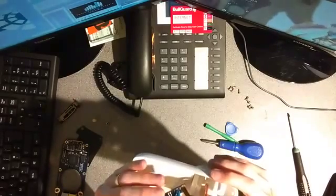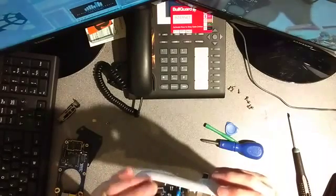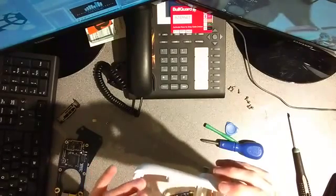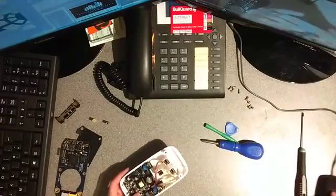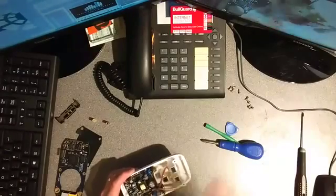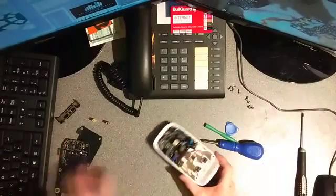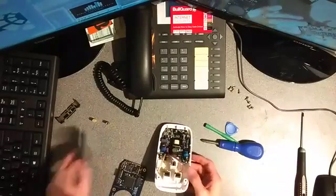I don't see any other components that are either bulged or damaged, so I hope that this thing is repairable — we will find out sometime. I might put it back together just so I know that I can, and to go through the reassembly process with you.